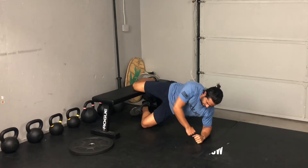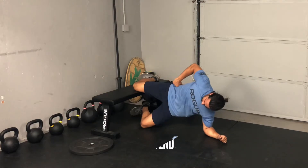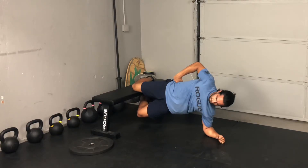Knee Copenhagen side plank. First and foremost, get that shoulder stacked right over top of the elbow, then extend those hips so your body should be in a straight line.